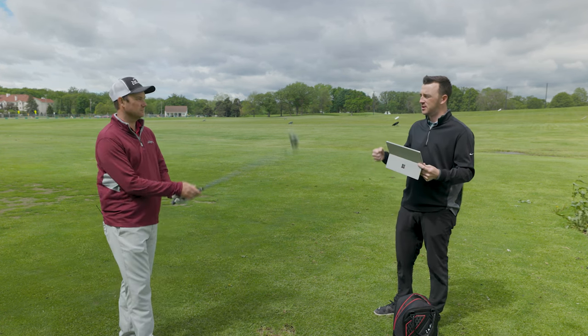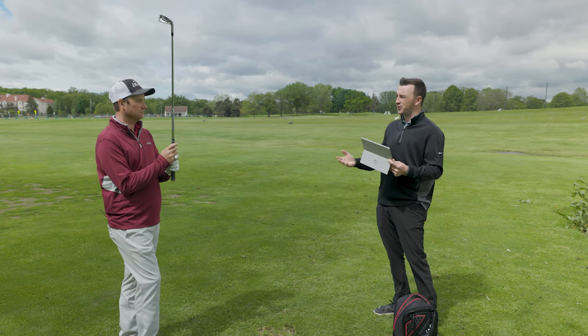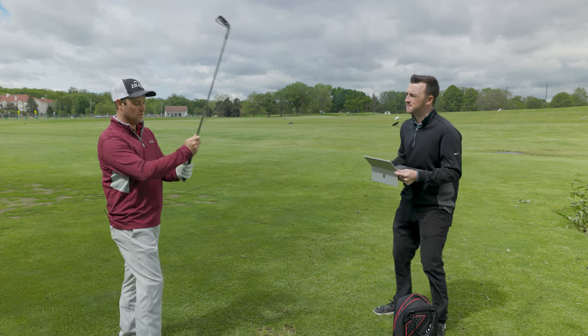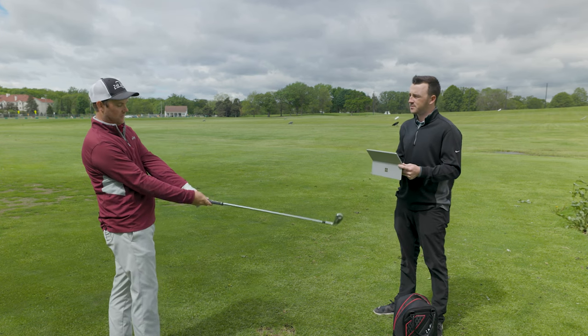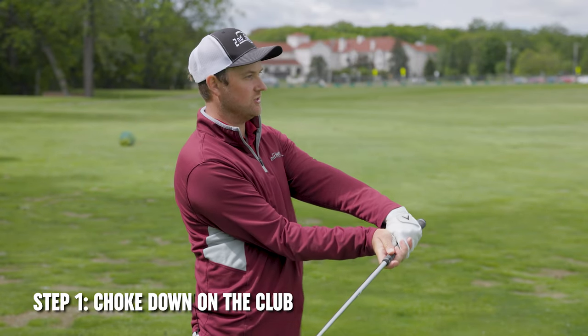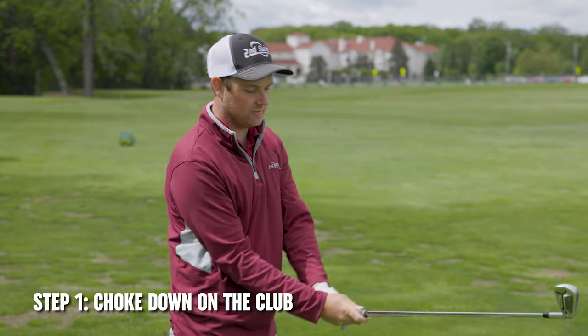The steps when addressing that shot: you talked about your grip, your setup closer to the ball, and your finish. So review those one more time. In a normal swing I'd grip the club fairly high up; in this case I actually grip it down closer — almost not quite to the steel, but quite close down on the bottom of the grip.